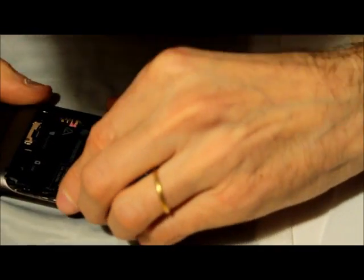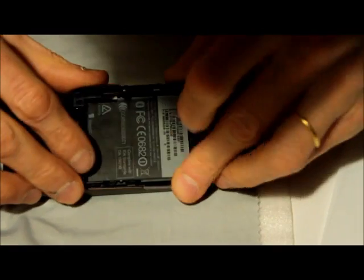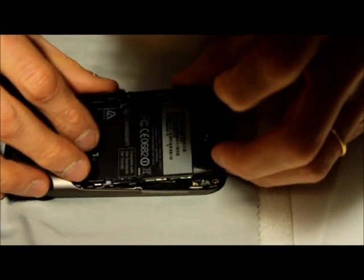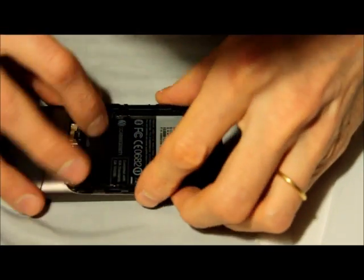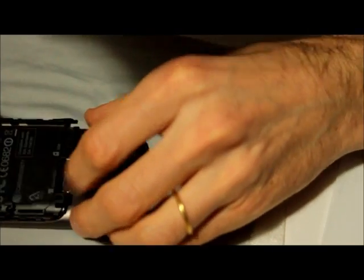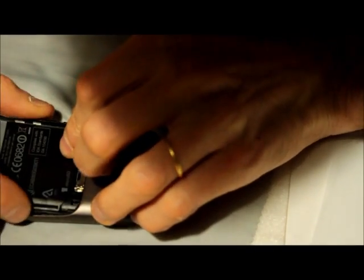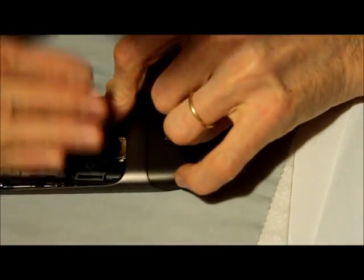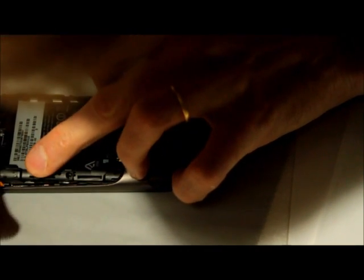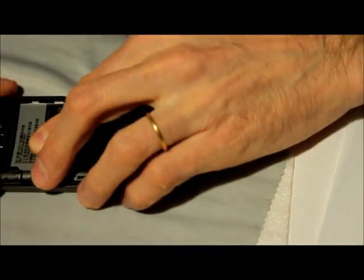It doesn't engage — it's out, you see. So back out. Apparently it's better to do this side first. No, it has to go in on this side first. Okay, there, and then you have to move it this way, maybe with this tool.